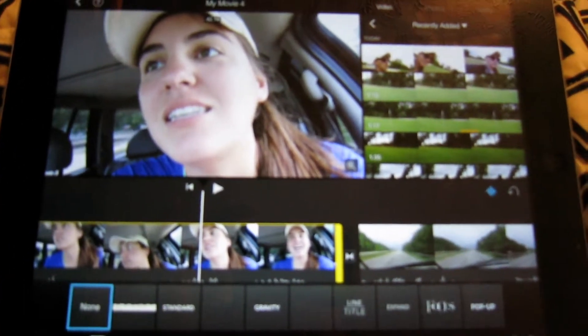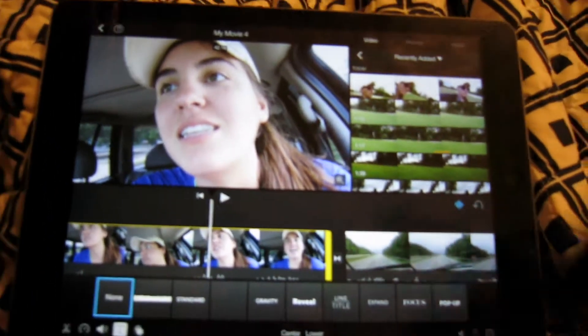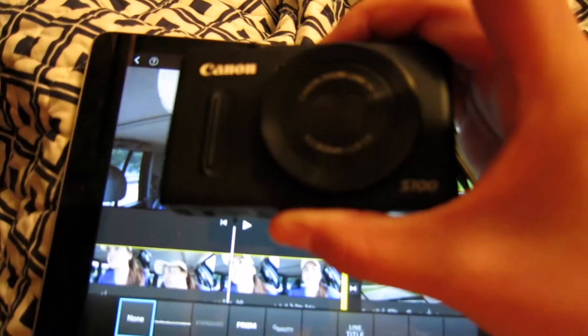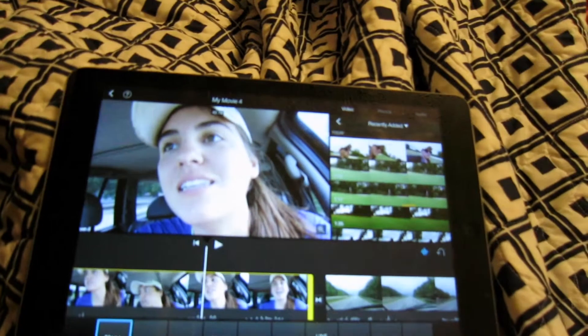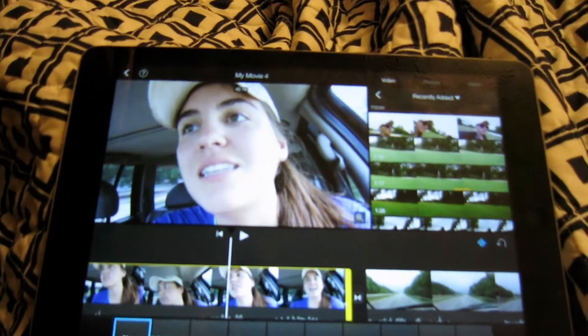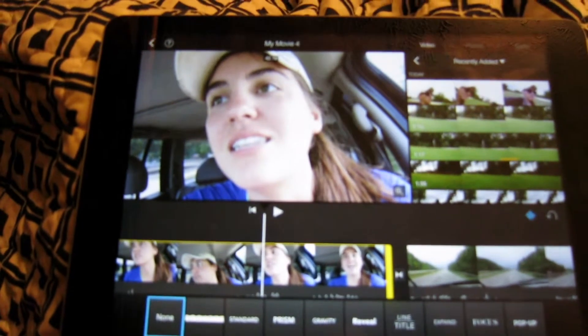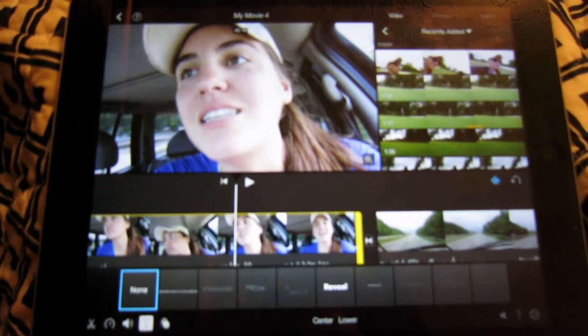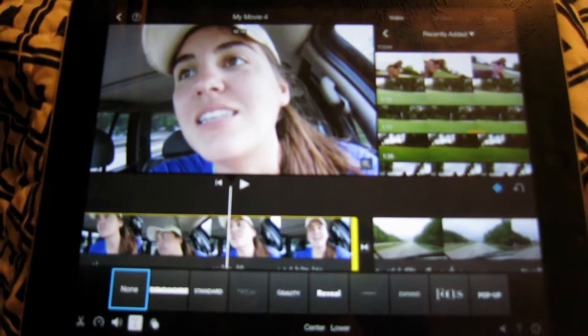I'm going to start using these cameras a lot more. I'm recording on one, and I got one right here. Anyways, really, really nice camera for the price. If you want something more expensive, obviously it's going to be better quality, but for $100, this is great.